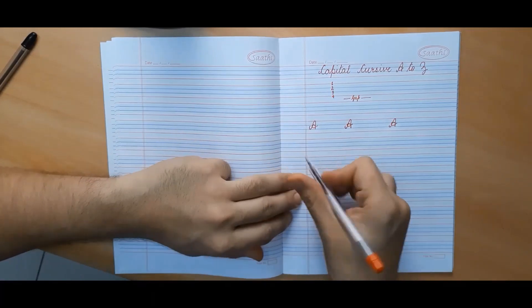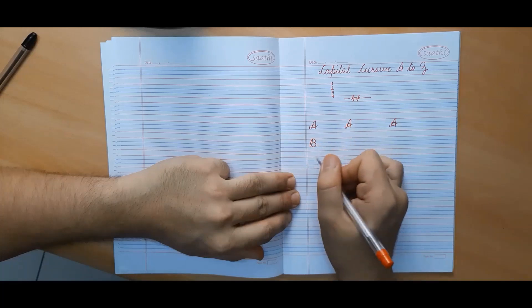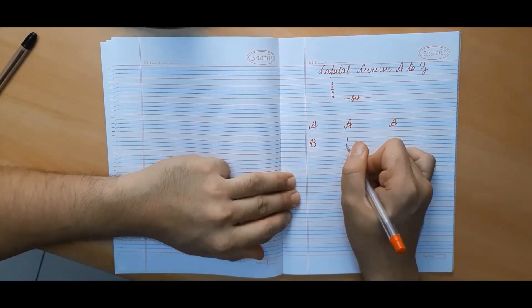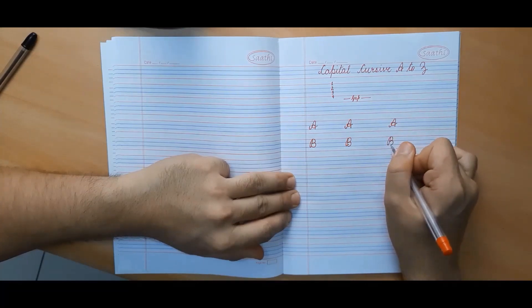In order to make capital cursive B, we begin from the first line, go to the third line, come back again, make a small curve, then a big curve. B has another variant where you have a slightly different ending — you can bend it a little inward. Both of them are correct; you can make any one you want.